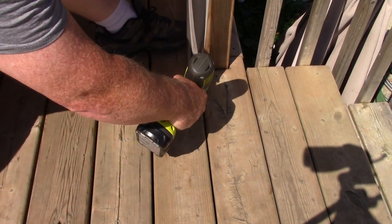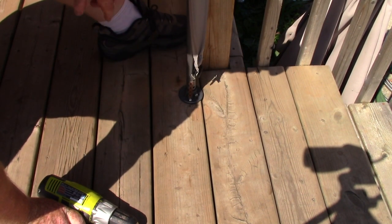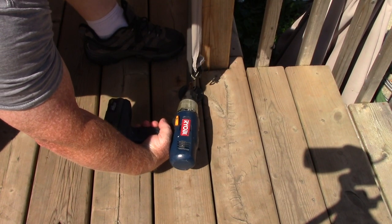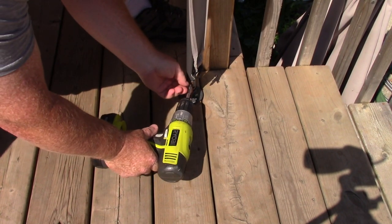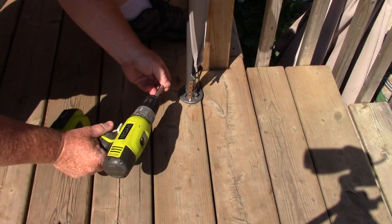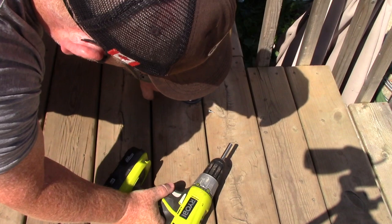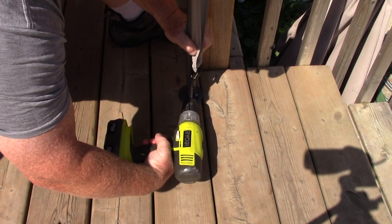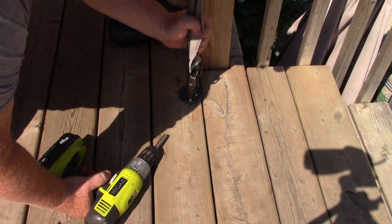Make sure that's down all the way — just a touch more. Now I'm going to drill a hole through here and put my self-tapping screw in. There — that'll keep it locked in to the ground so it can't lift up.